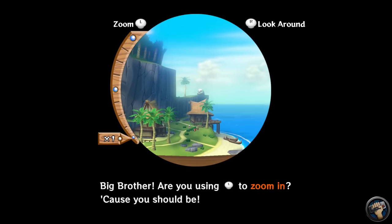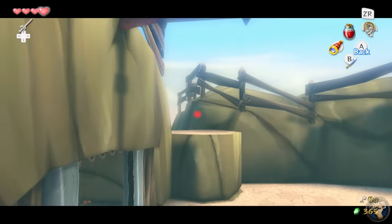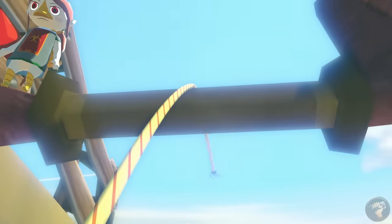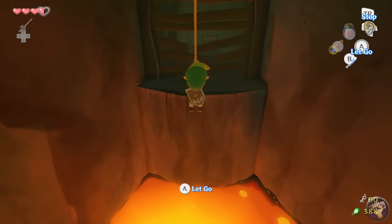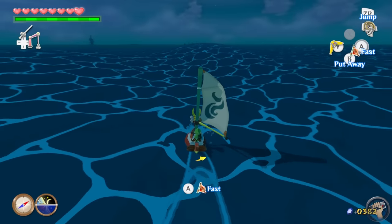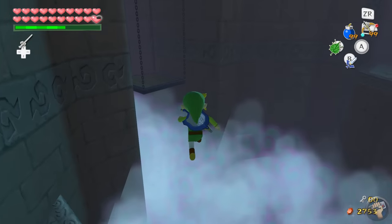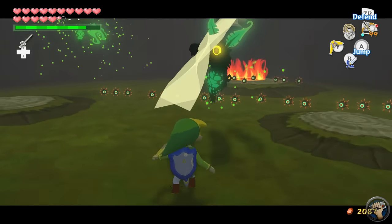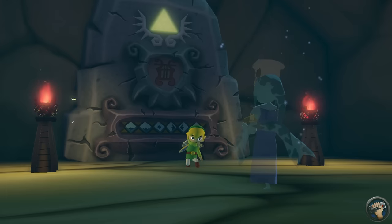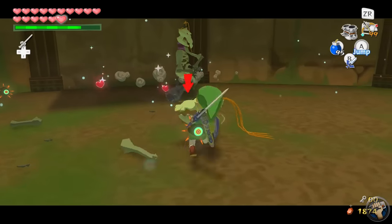The Wii U has an internal gyroscope, and Wind Waker HD supports gyroscopic aiming for the bow, telescope, and other items — though it wasn't my favorite way to play and I turned it off pretty quickly. When the original Wind Waker came out, some critics accused the team of padding out the game with sailing rather than having more fleshed-out dungeons. However, I think what's there is great, and there are even optional areas to explore for extra rewards, including a grueling combat gauntlet called the Savage Labyrinth — 50 floors of monsters. The people who bounced off this game because of the art style really missed out. The dungeons are smart and clever and incorporate many new elements.